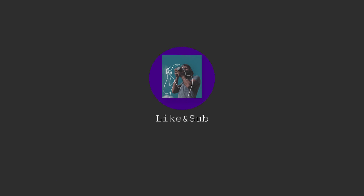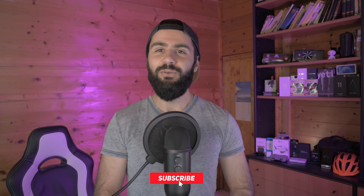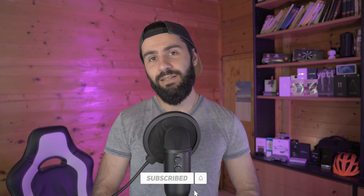In this video I'm going to tell you my first impressions on this big boy. Hey, what's up, it's Johnny, and today we are going to talk about the Mi 11 Ultra.